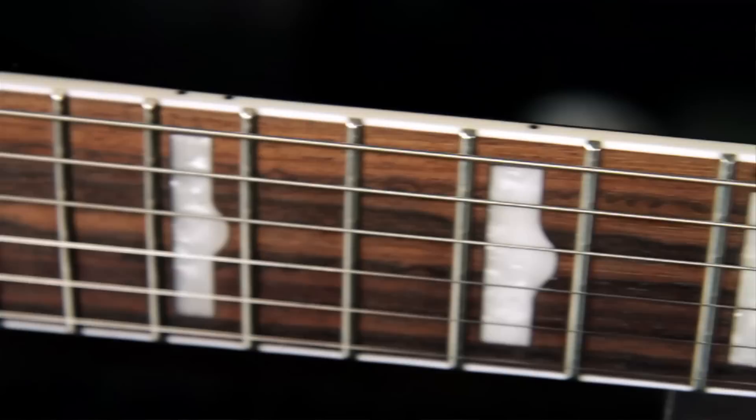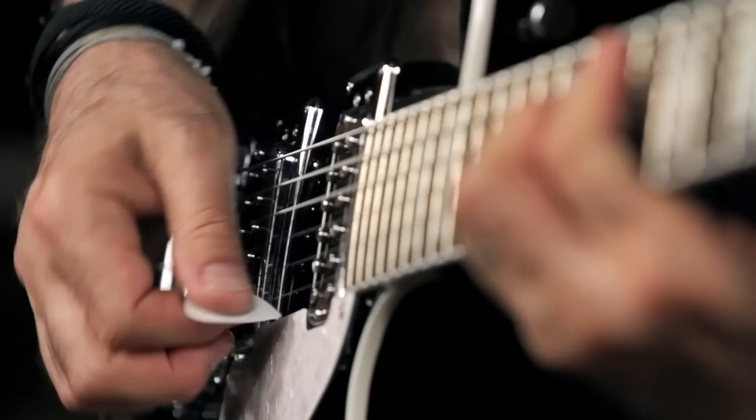It has a chambered basswood body with arch maple top — this one's black. It has a 24.6 inch scale maple neck with a 12 inch radius rosewood fretboard, 22 medium jumbo frets, and hump block inlays on the fingerboard.